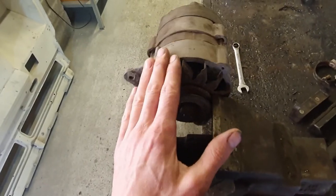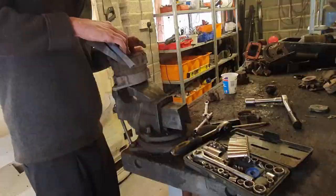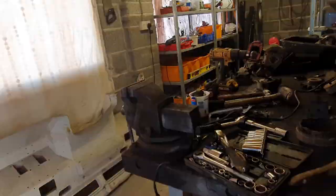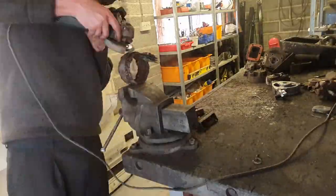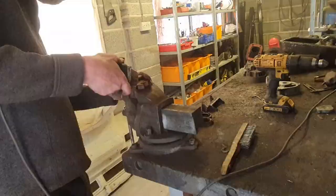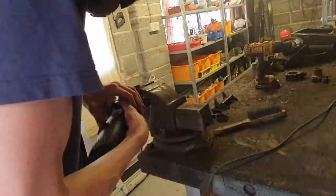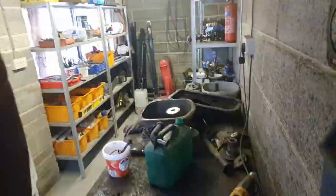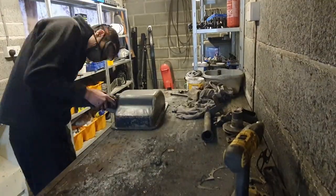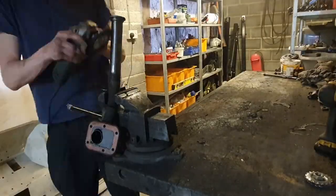You've got to unsolder the commutator first and take that off, then you can slide the bearing off. Otherwise it was very straightforward really. Put it in some petrol and then wire wheeling. It took a long time — many hours I spent on this through the day but it's got to be done. And I've done the thick of it now.